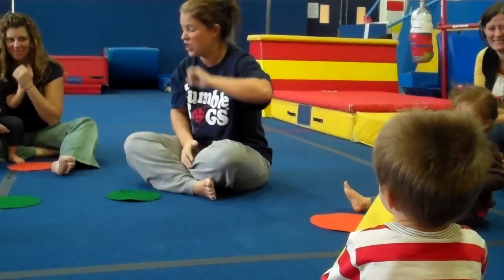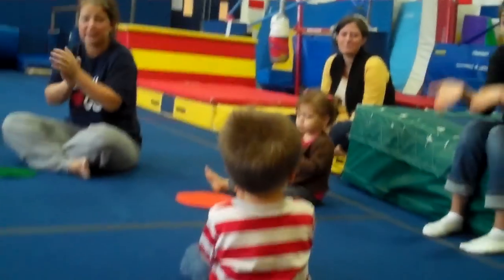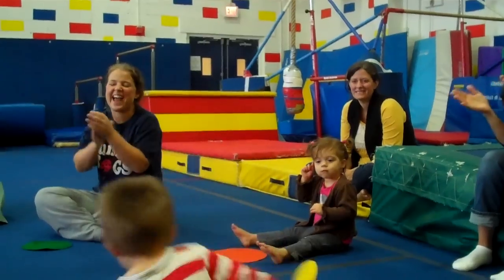All right, now we're going to sing about this Jack right here. You ready? Jack, Jack, Jack, Jack, good morning Jack, please stand up. Can you stand up? Good job. Jump up and down. Turn yourself around. Jack, Jack, please sit down. Very nice.